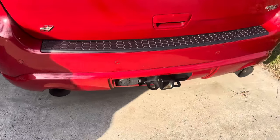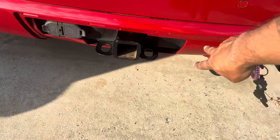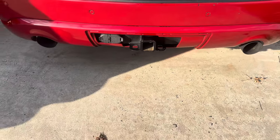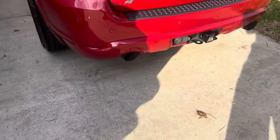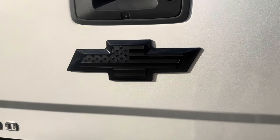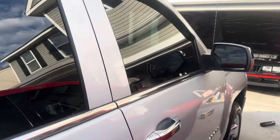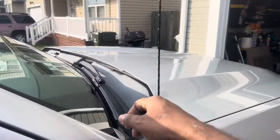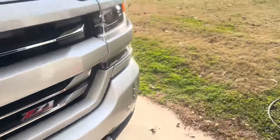I gotta get that cover replaced too — somebody hit her and ran, because all this right here is supposed to be covered up to cover the hitch and make it a good look, but it ain't on there now. I think that thing's like $200 or something. Anyway, we're gonna go ahead and close this video out. Just wanted to show y'all what I had going on with the emblems. We got the visors done, the bow ties done, the antenna on the way. We're gonna do a leveling kit and the exhaust — that's it for now.